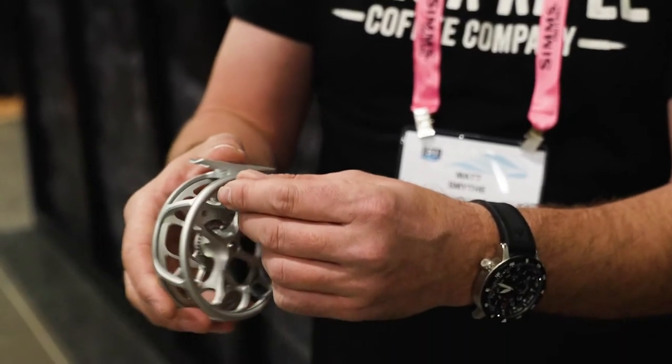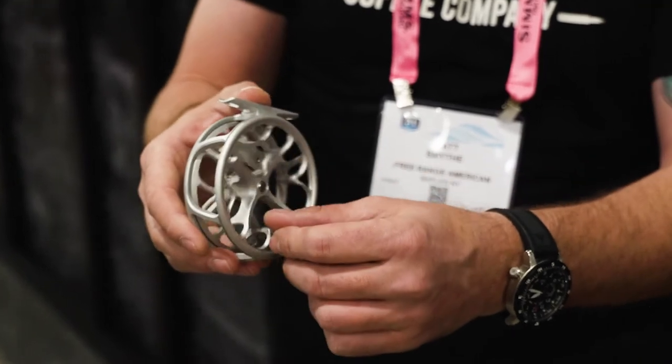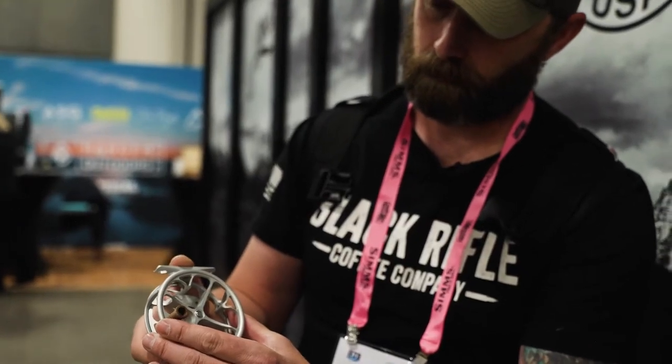You want something where a reel is just going to manage the line and ultimately is just going to be nice and lightweight while you're out there waving your stick around chasing fish all day long. Ross does that. It's got a click pawl drag system, which is pretty much all you need for smaller fish even if you do wind up putting the fish back on the reel. You can palm it — you'll be able to land the fish no problem. It's just a classic old school sound. This is what fly reels used to be before we got into all sorts of closed pressure drag systems.